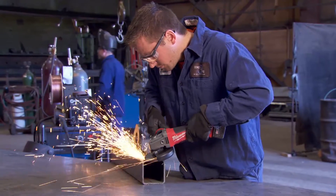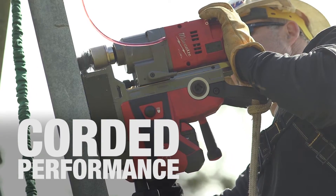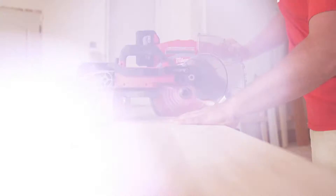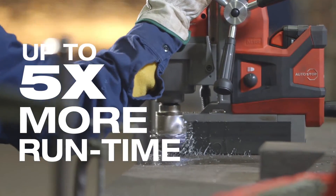It's hard to believe that the 9.0 isn't plugged in. It's a lot of hammer drilling and a lot of heavy grinding. Performance is equal to a corded tool all day long. I'd say it's almost twice the life of any other battery tool that I've used. I can put one battery in and use it all day — same as a cord.